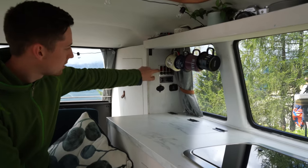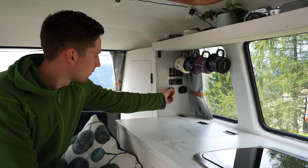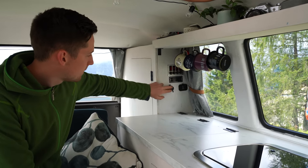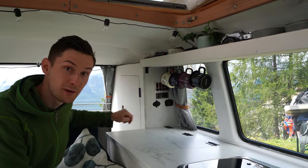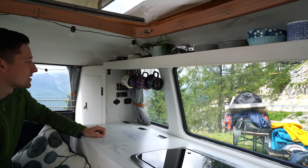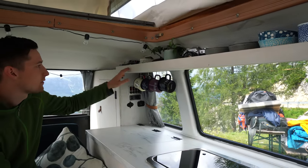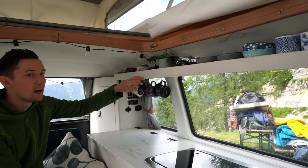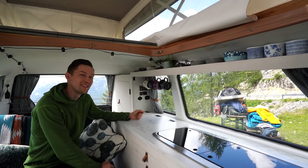This one controls the charging ports — we have two USBs and a 12-watt socket here. We can check the status of our battery here; it's actually running really low now. We have some nice mugs hanging here, and we built a custom shelf at the top that gives us a lot of sorely needed storage. Here we have some chargers, my glasses, a few things just to decorate like our old film camera, and bowls and some drinking cups.